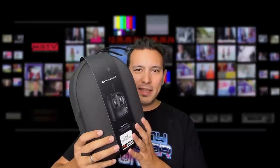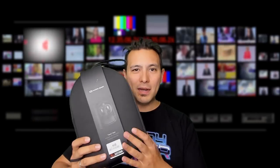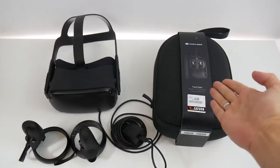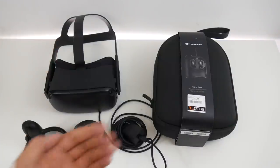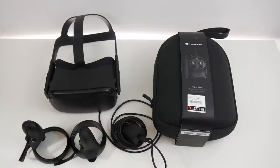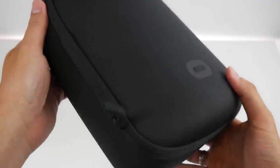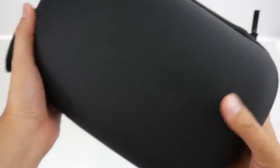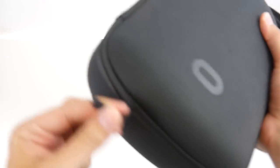Let's check if everything fits into it and how much space is left for other things. I want to see the Oculus Quest, controllers, cable, and power adapter all go in. First, let's have a look at the case itself. We have the Oculus logo here on the bottom, and overall this looks like a very well-built case — the build quality is really, really nice.